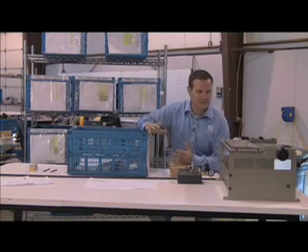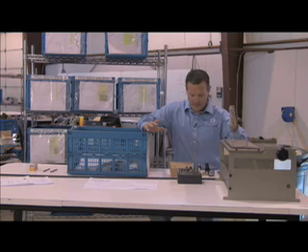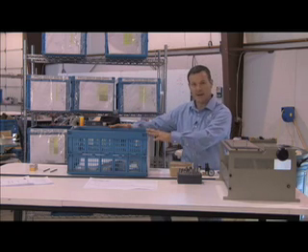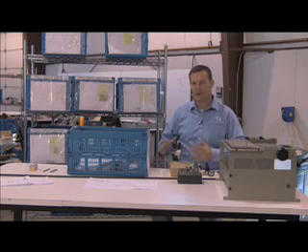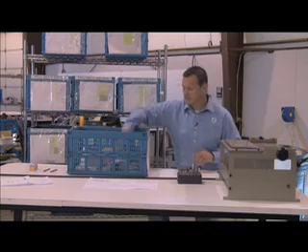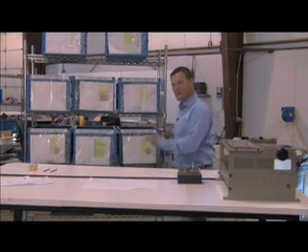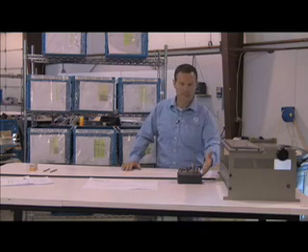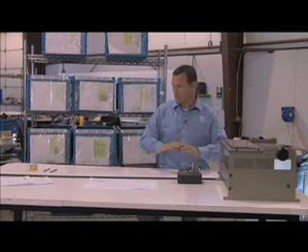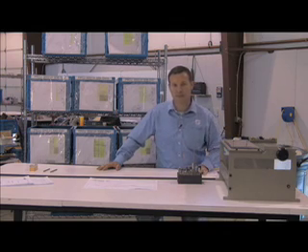Another part of the 5S is straighten. Here I've got a workstation — I'm working on a customer's tool — and I've got components that I've taken out of our standard bins. At the end of the day I want to straighten everything up so that it's organized. I'll put my components back in the bin, place it into the rack as we've already talked about, take my tools, put them in my tool box, and overall straighten up this work cell so in the morning I can come back ready to hit the project hard again.